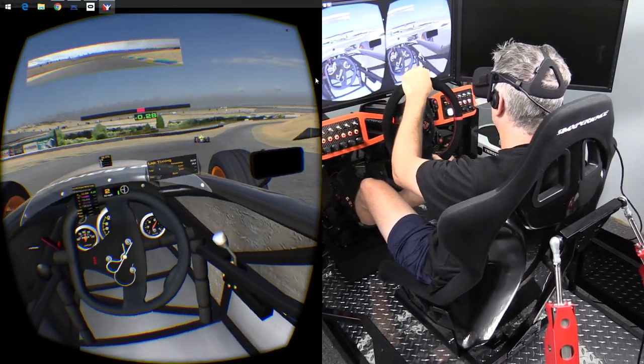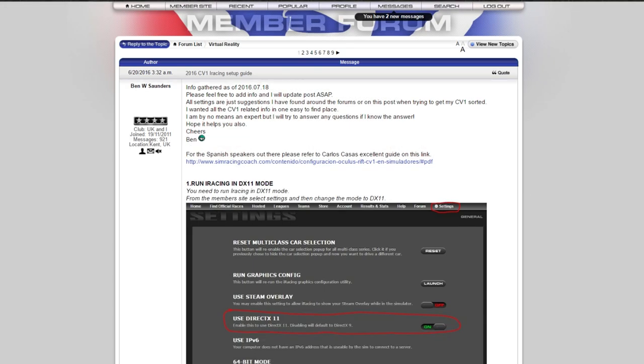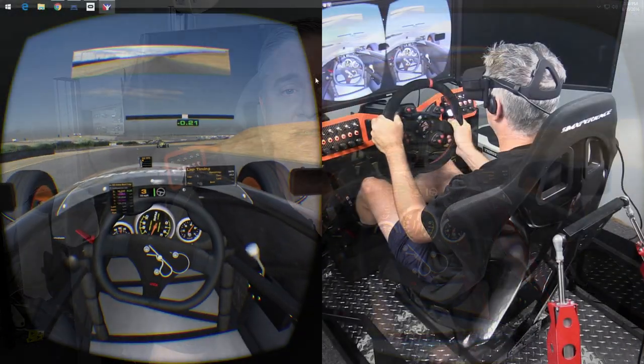Next up, I had to jump into a simulator, and iRacing was first. I'd like to thank iRacing member Ben Saunders for posting and updating a very detailed tutorial with tweaks and recommendations on how to set it up. I've posted that link in the description. You need to be an iRacing member to see it, and it's specifically for iRacing.